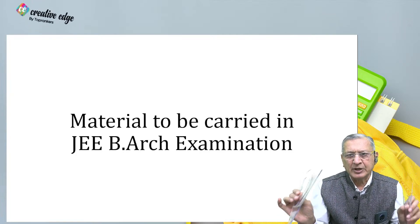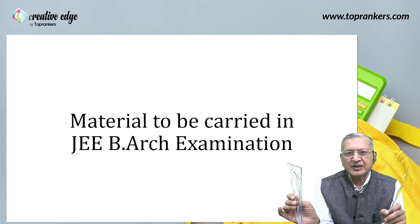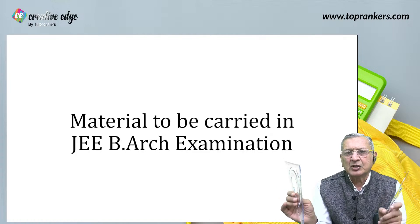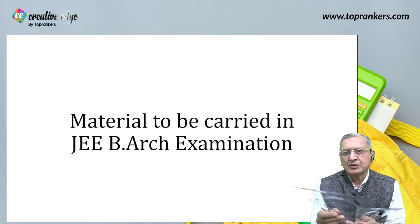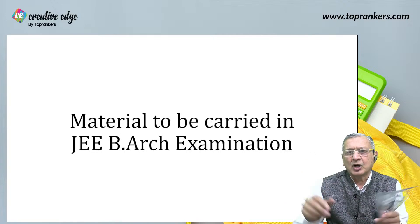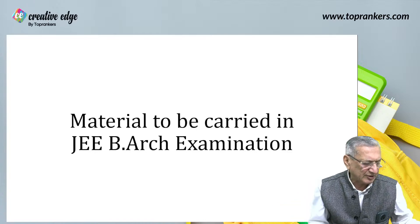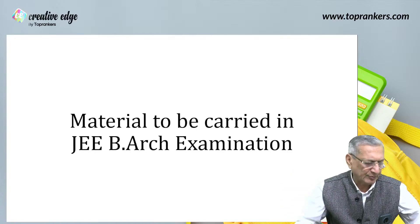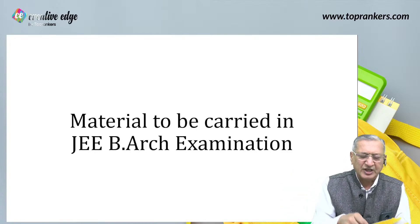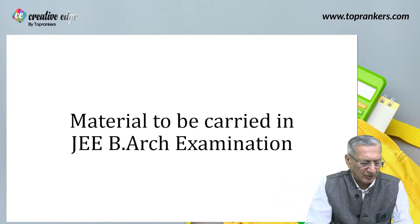For the geometrical compass box — I am displaying a bigger one with set squares and all that — but take the smaller one, so as to have only a 15 to 20 centimeter compass box. You have to take out the compass material and keep it in the transparent pouch.